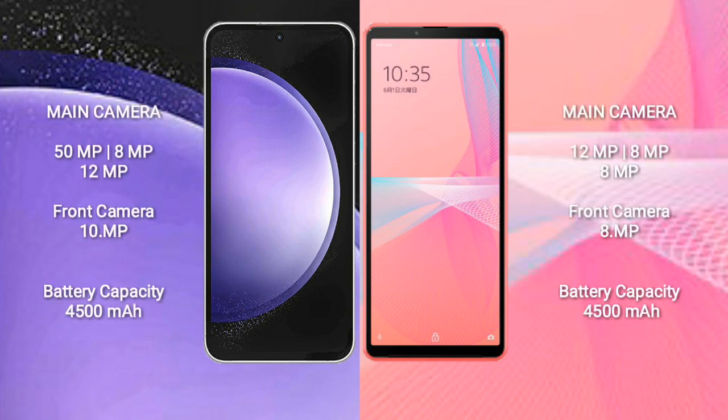The Samsung Galaxy S23 FE features a triple rear camera setup: 50MP plus 8MP plus 12MP, and a 10MP front camera. The Sony Xperia 10 Mark 3 Light features a triple rear camera setup: 12MP plus 8MP plus 8MP, and an 8MP front camera.